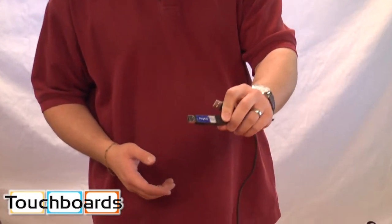That way you can have anybody use the board. You don't have to have a dedicated computer for it. Anyone can just come in, plug this into the USB port, and they're ready to go.